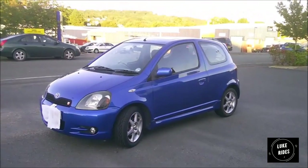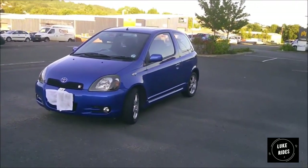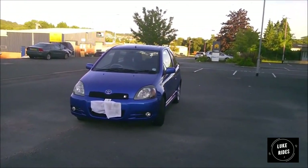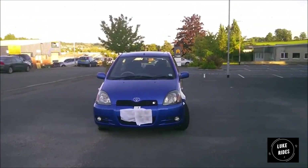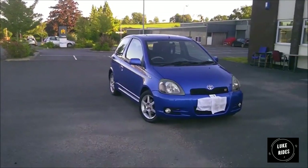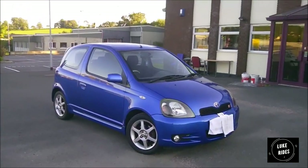As for how the Yaris T-Sport drives — she's a fantastic motorway cruiser. She'll accelerate quite quickly to overtake traffic and get you where you need to be in a hurry. You get good feedback from the steering, the ride is very comfortable yet sporty. You could drive this car to Scotland and you wouldn't have a broken back or feel uncomfortable.